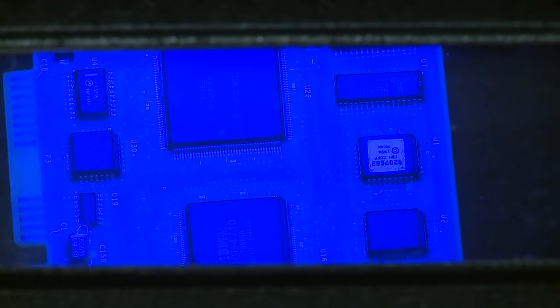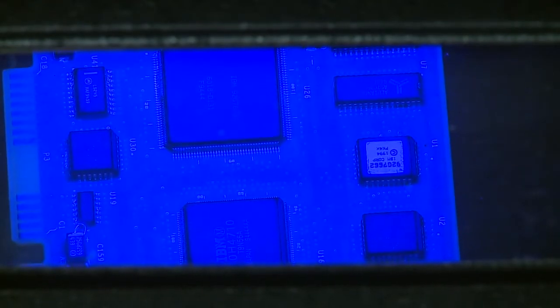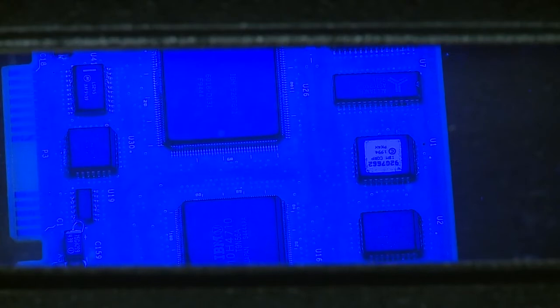In order for a conformal coating to work effectively, the entire board must be coated. Each of our conformal coatings contains a UV indicator that allows us to inspect the board visually to determine if the board has been completely coated. The inspection process is simple: turn on the UV light to the fluorescent analysis chamber, place the circuit board inside the chamber, then inspect by looking through the view at the top of the chamber.